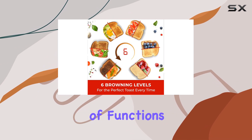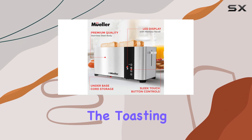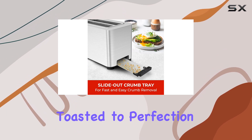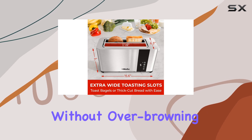This toaster offers a variety of functions to suit your needs. The cancel function allows you to stop the toasting process at any time, while the defrost function is perfect for frozen bread, ensuring it's toasted to perfection. The reheat function is a handy feature for warming up your toast without over-browning it.